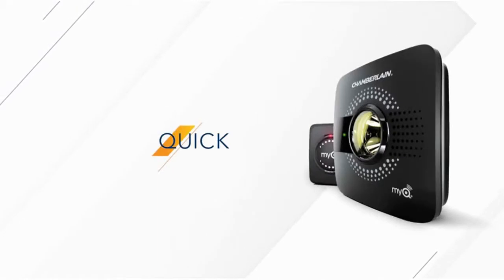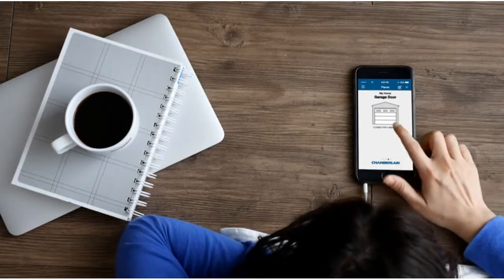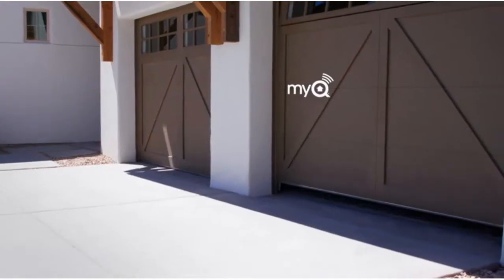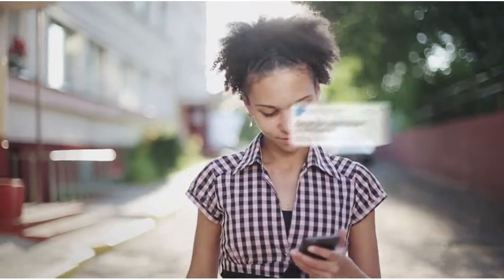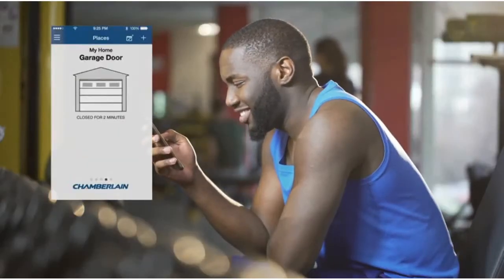In just minutes, your existing garage door opener can get a major upgrade. Imagine controlling it from your phone, opening and closing it from anywhere, getting alerts when others open it, and confirming it's truly closed any time you have a doubt.